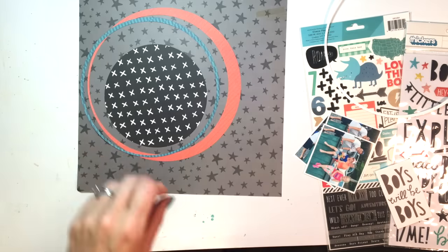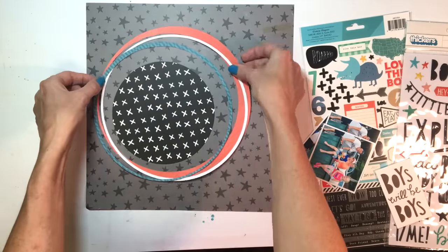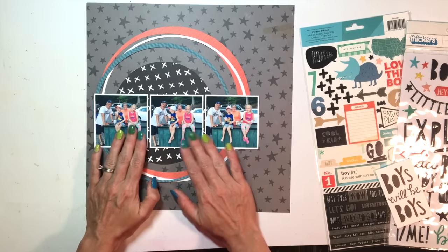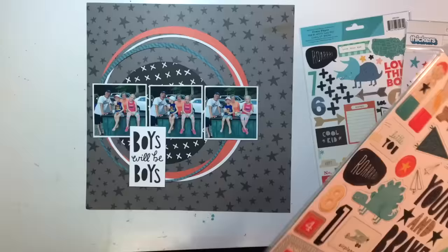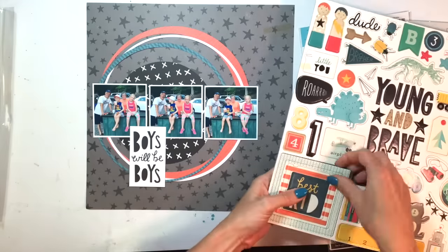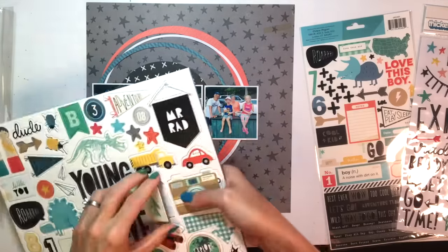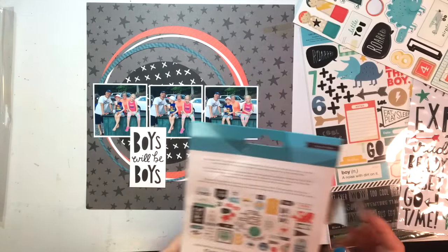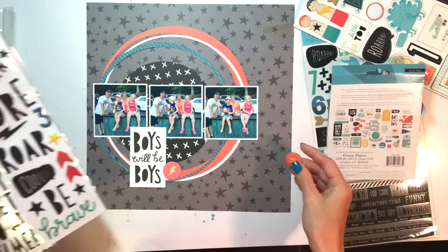I wasn't very sure about using this darker star paper for the background because I always tend to end up using white cardstock. But I've really been trying to push myself to use colored backgrounds or different backgrounds I wouldn't normally use. So this is a little bit different for me, but I'm happy with it — it comes out good at the end.